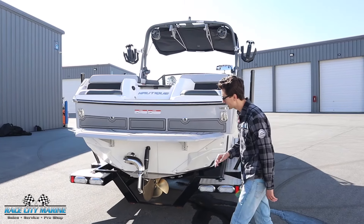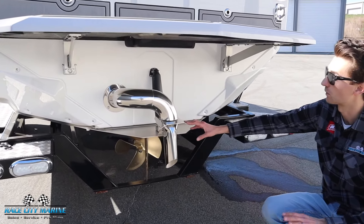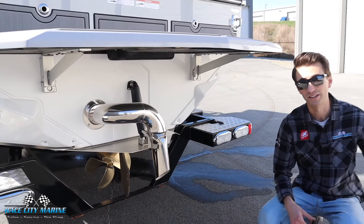In back, you're going to notice right in the center we have the integrated surf pipe exhaust. That's going to make it to where all the exhaust fumes bubble deep into the prop stream, making a quiet ride and your rider's not going to breathe in any of the fumes.